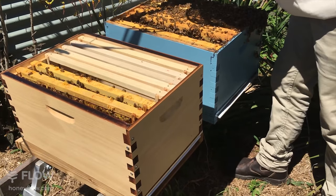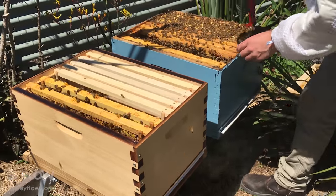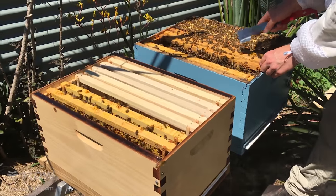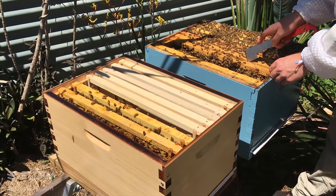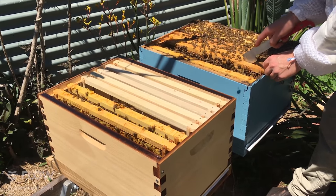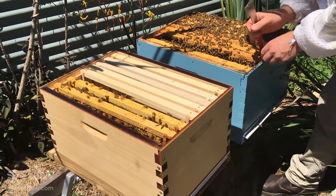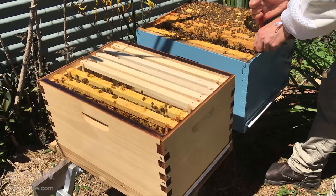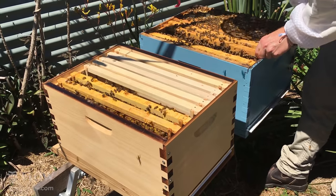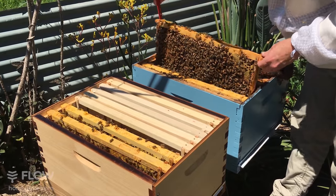I'm just gently smoking the end bars so I don't squash too many bees when pulling the frames out. You'll notice the bees have joined these frames together — it's not much use cutting that off as it usually breaks when you pull it out anyway. But what you want to avoid is lifting the frame up and having bits of burr comb scrape into another frame.